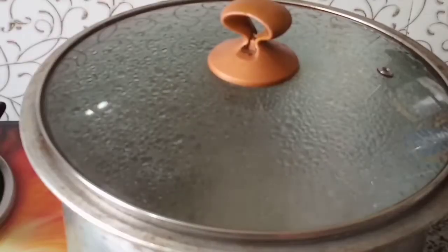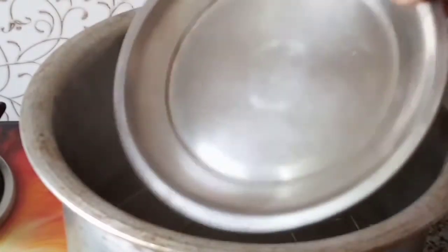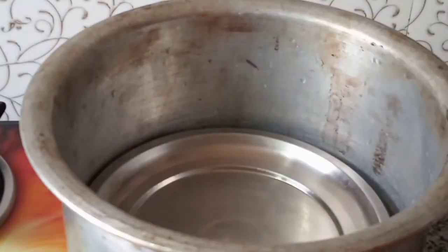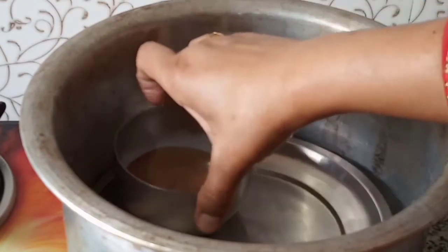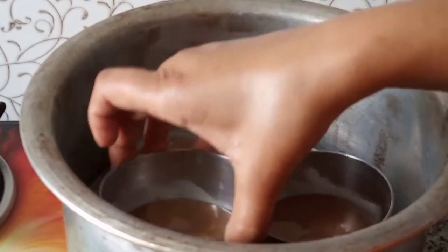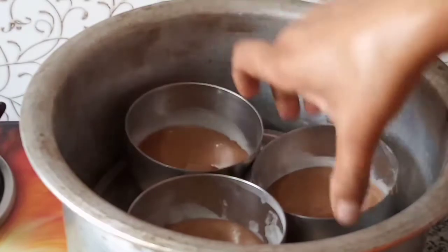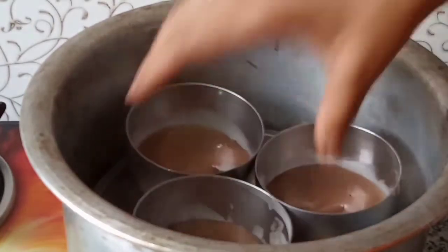We will bake it in the steam. I have put a pot on the stove — the water is boiling. I have placed a plate on it and now we will put the three katoris on the plate. We are steaming because the chocolate lava cake becomes very soft and moist when steamed.